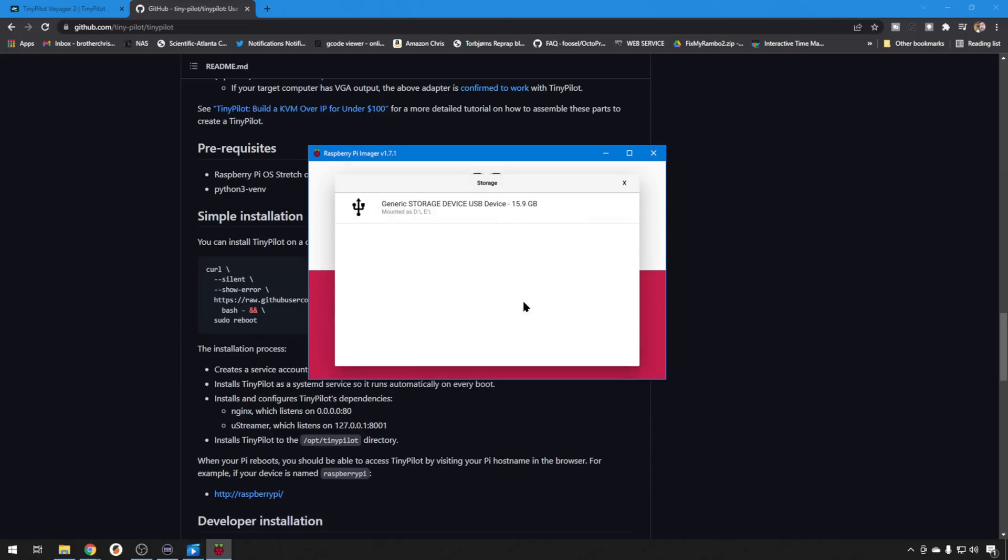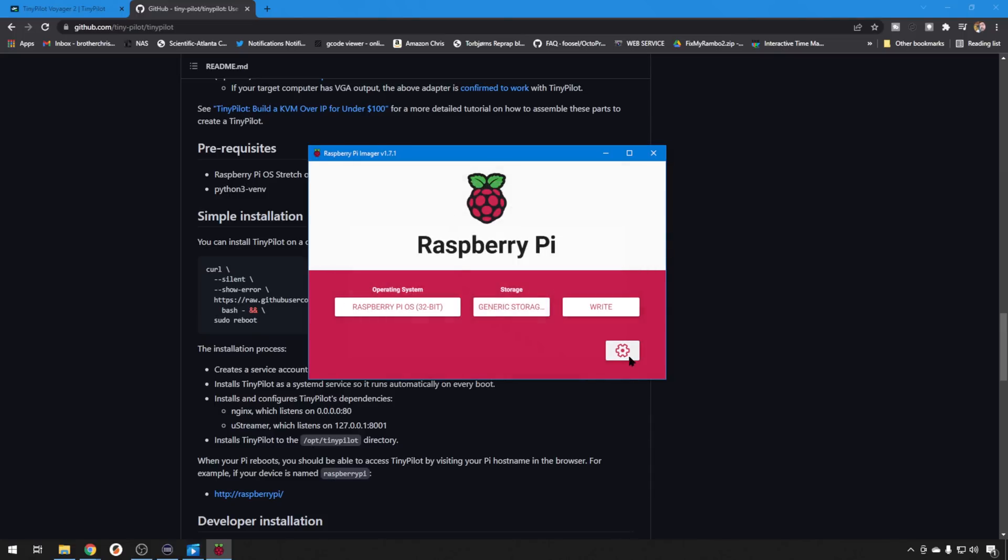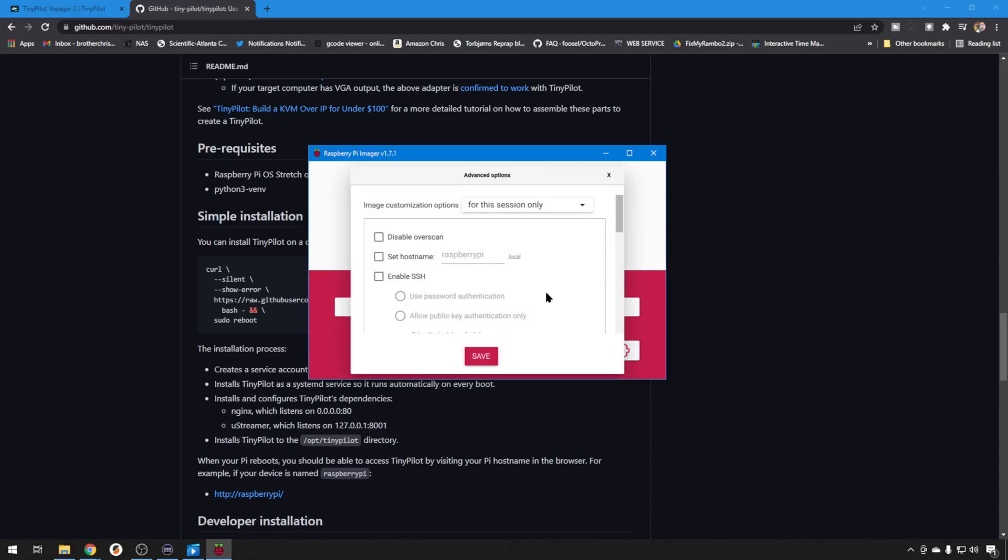We'll choose Storage — our 16GB card — and then let's go to Settings. In Settings, you can change things that you would normally change in the configuration files going into that boot directory, like I've showed you on Octoprint. Here you can just have it configure the whole thing for you and you won't have to mess with it. So let's have it change our hostname — the default is Raspberry Pi — let's call ours KVM IP. That way when I see it on the network I'll know what it is. This hostname is important because it's the name you'll use to access your KVM going forward. We want to enable SSH because we want to be able to get into the Pi with PuTTY and change settings and do our install.